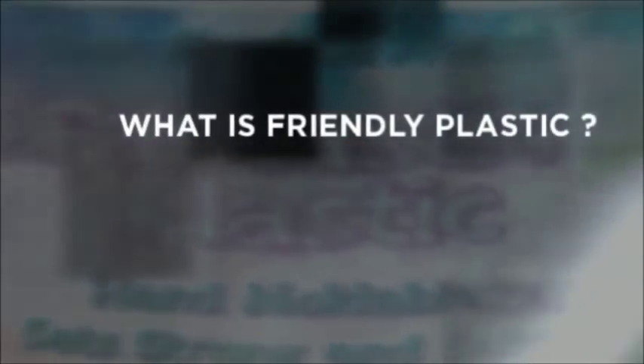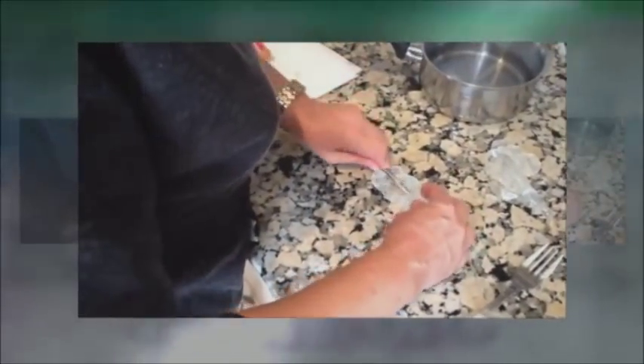Friendly Plastic is another name for thermoplastic, polymorph, or fantastic plastic. Here we show it being added to hot water and a repair being made to a broken screwdriver.